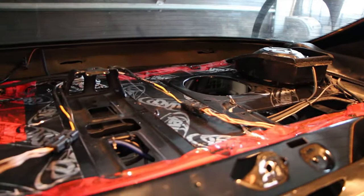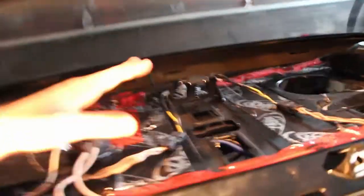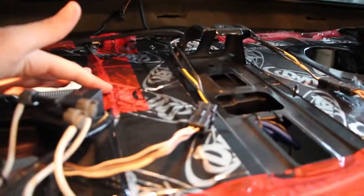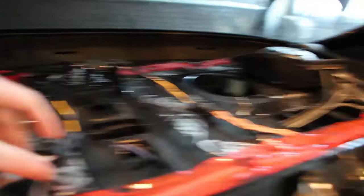When they hit, anything that's loose below the parcel shelf is going to rattle. So you have to make sure you have all the wiring taped down — harnesses, vacuum lines — basically make sure everything's taped down.